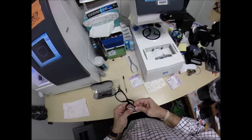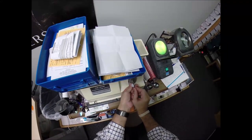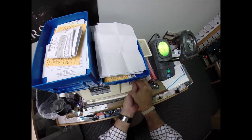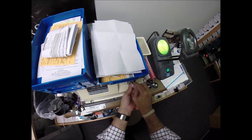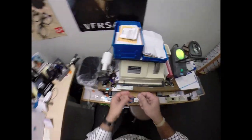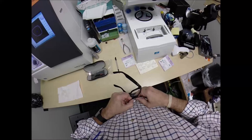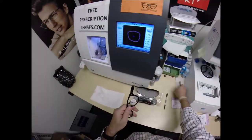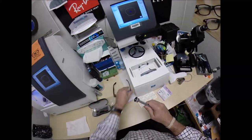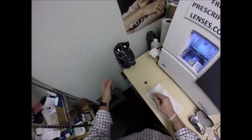It doesn't want to go in — I'm going to go old school. Instead of taking it down on the machine, I'm going to go around and take a little bit off on my hand stone. This is just like the bevel wheel except I'm doing it by hand. Then it snaps in there easily.